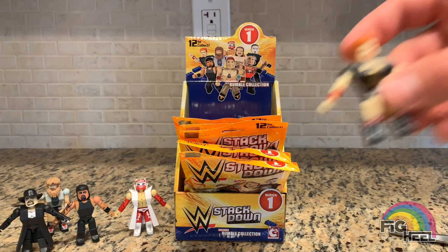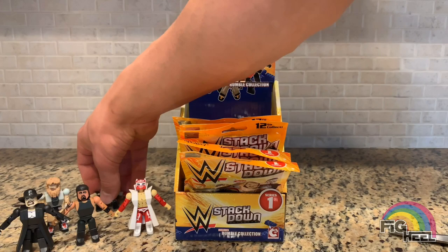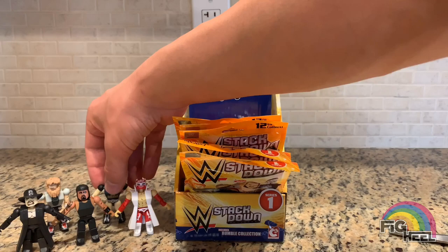Next up we got Sheamus. I really thought they did a great job on how these looked and how they really did personify the superstar that they were trying to represent.